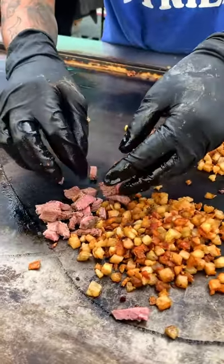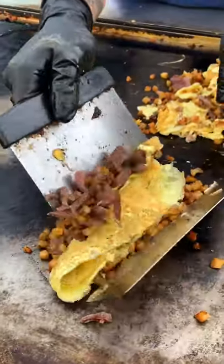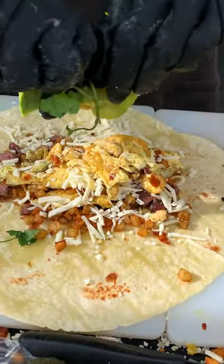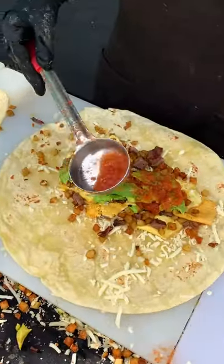I got my burrito loaded with crunchy potatoes, a little bit of that tri-tip and eggs, warm tortilla with some cheese — lay that goodness on — some avocados, their salsa roja and crema.